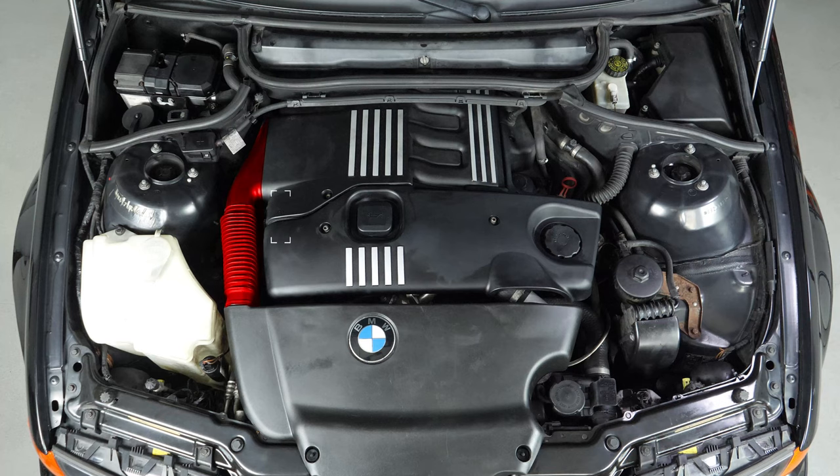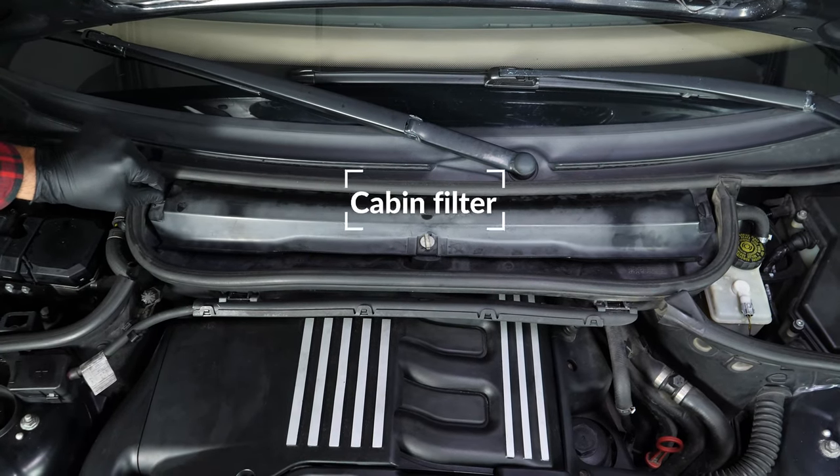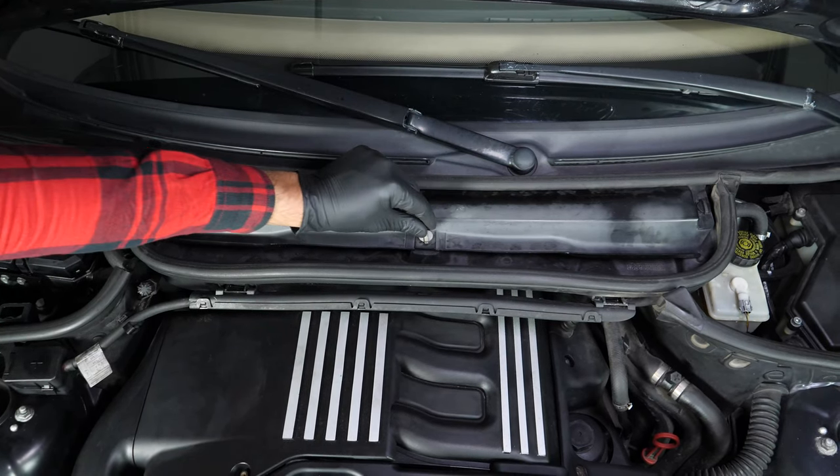To access the air filter, you must first remove a certain number of elements. Remove the flange cover on the cabin filter, which is located at the bottom of the windscreen bay. To do this, unscrew the three screws a quarter turn anti-clockwise.